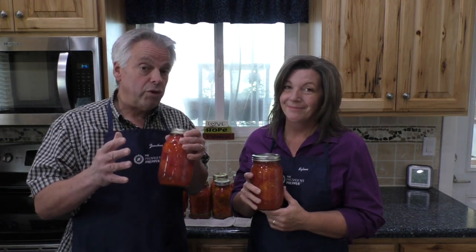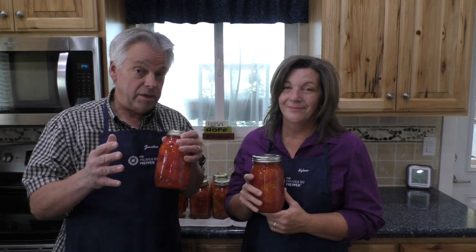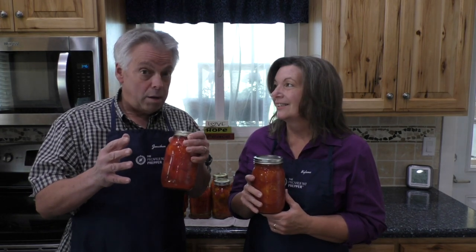We will be enjoying these tomatoes all winter long in soups, stews, and chilies. The best thing about these tomatoes is that they are shelf stable, which means they require no refrigeration and no freezing. In this quick video we will show you just how easy it is to bottle tomatoes and process them in a water bath canner.